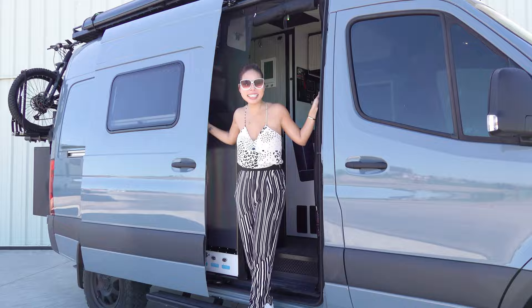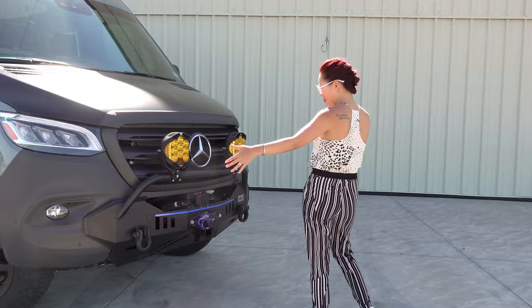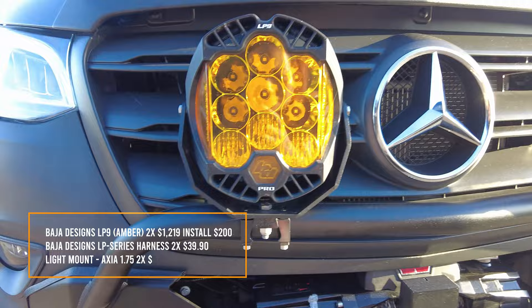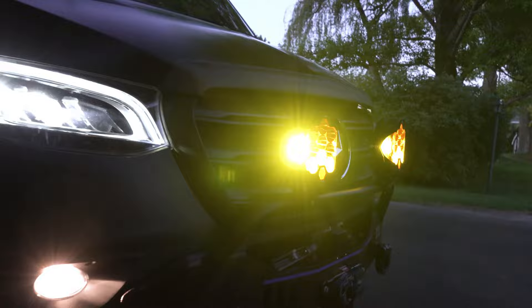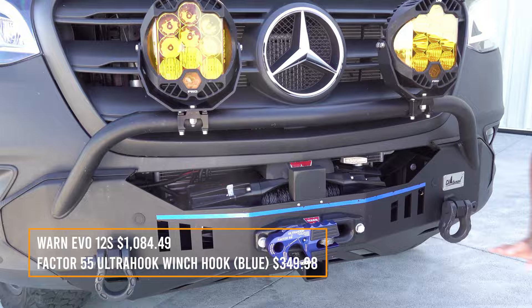Welcome to my crib — tiny home on wheels, whatever you want to call it. This is the 2022 Mercedes Revel Sprinter van, and today I'm going to show you all the upgrades I did on this van. On the front bumper, we have a California Tuned steel bumper with Baja Designs LP9 lights — very blinding. You control the lights with the Switch Pro 9100.